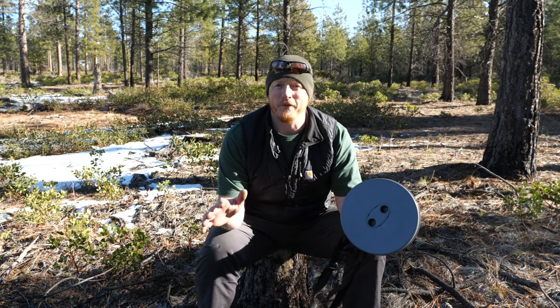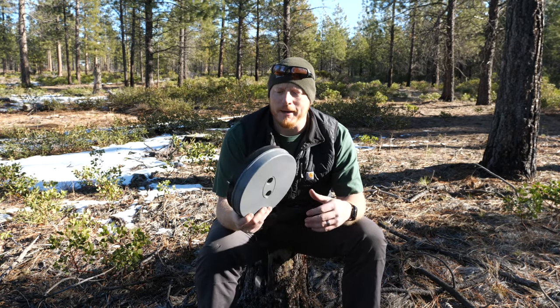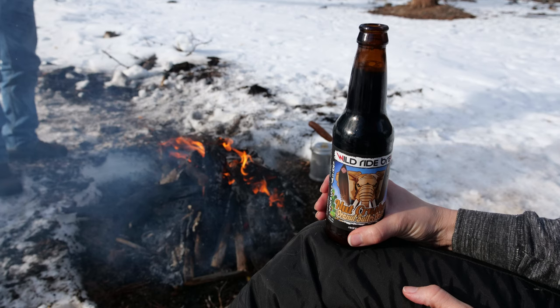We take these on every little trip or adventure — not just the bus, but expeditions too. We went and played in the snow the other day, met her folks, and had a great little lunch in the snow. If you follow my Instagram you've probably seen photos of the kids using them.